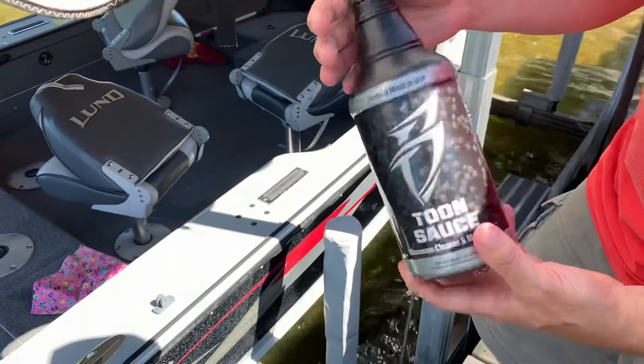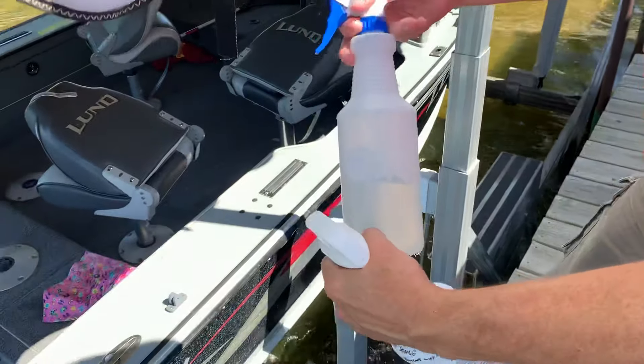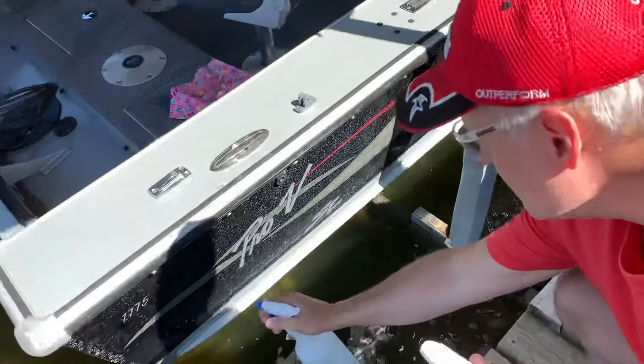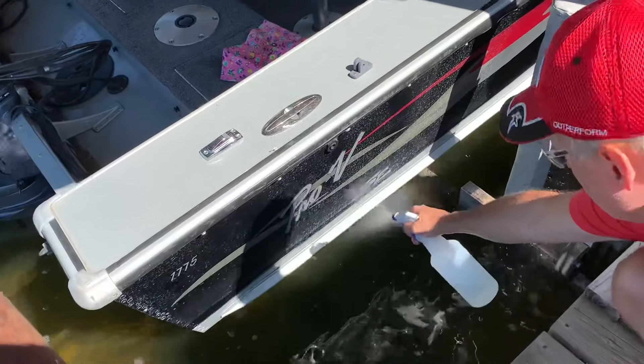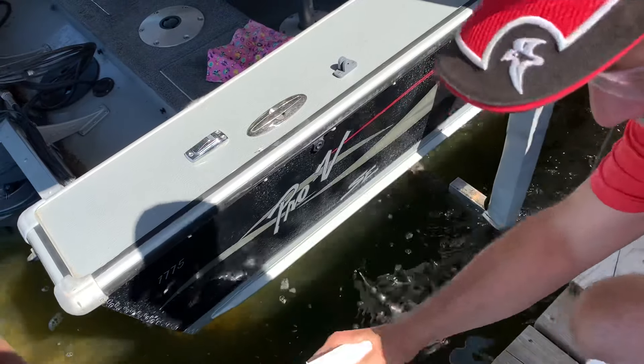The only thing I don't like is the sprayer gets clogged up, so I'll actually put it in a different container here. But if your boat's not already wet, just wet it a little bit. A little bit of wetness.